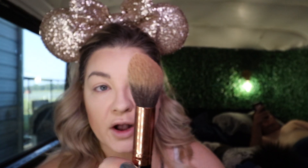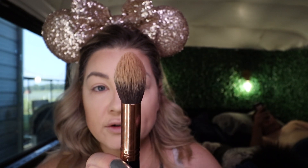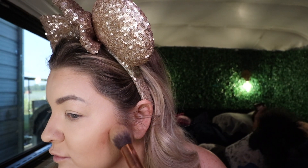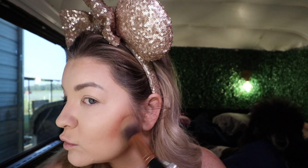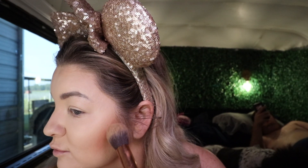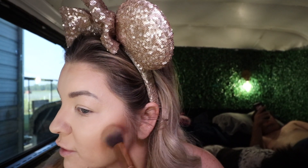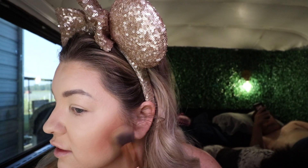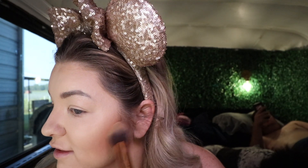That is like a hella contour — I like this color. I'm using the R3 Morphe brush, which is a little rounded tip brush that works wonderfully for contouring. So we're going to do that on the other side. It's definitely very pigmented, so you want to spread it out and blend it out. Don't be afraid to go down a little bit — get into those lines and blend those lines away.